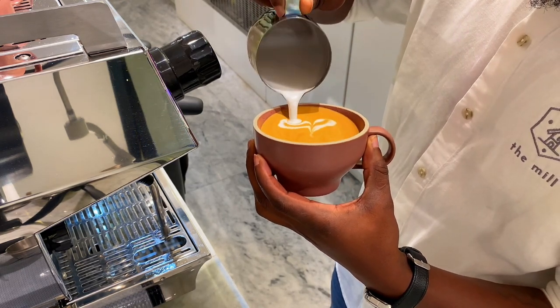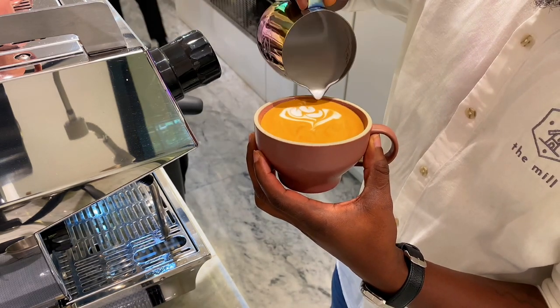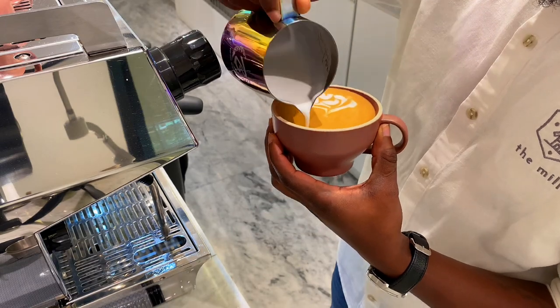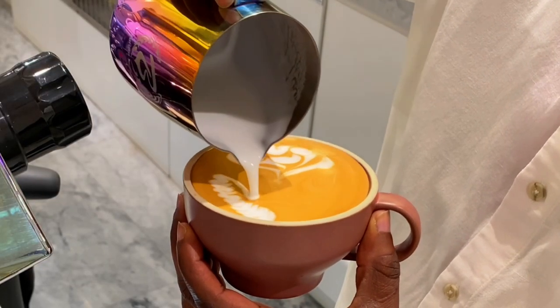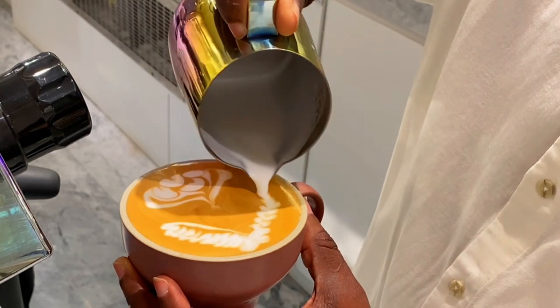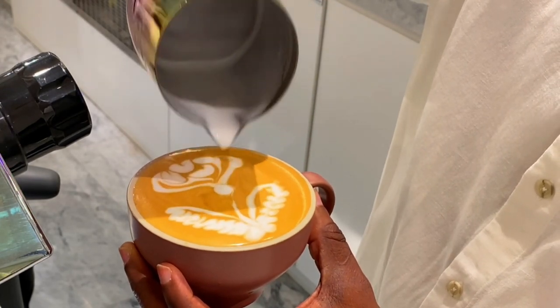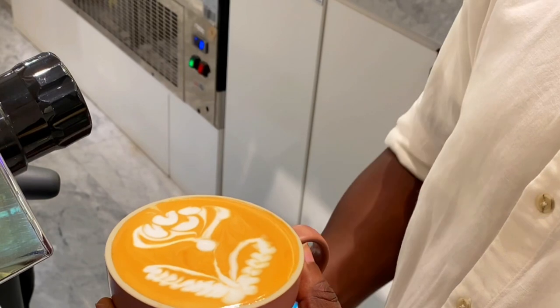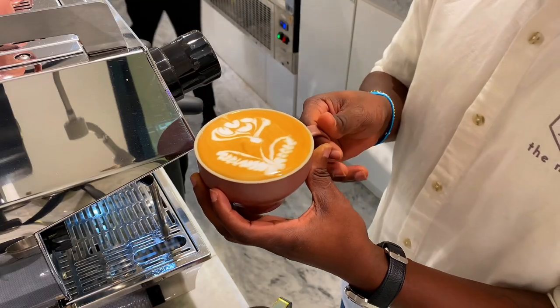Then we pour small layers which will be the petals of our rose flower, and at the base of the cup we pour two small rosettas which will be the two leaves of our rose flower. We finish with a line which is the stem of our flower. This is how you can make an advanced rose latte art on your cup of coffee like a professional barista.